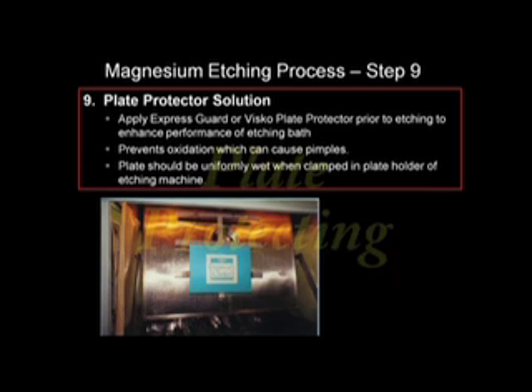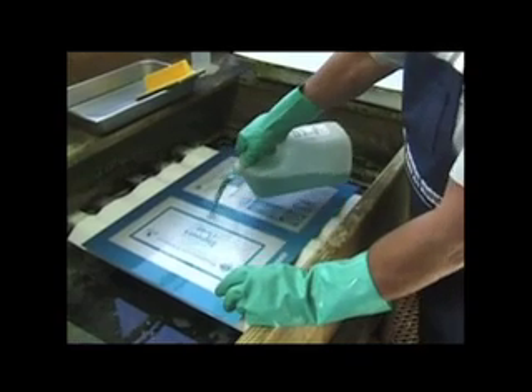It's critical to prevent the plate from oxidizing when clamping into the plate holder. The plate should be kept wet with an application of Magnesium Electron Express Guard plate protector prior to hanging on the plate holder. This will prevent oxidation, which causes pimples.